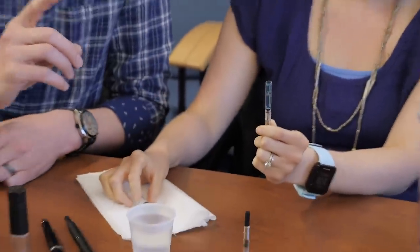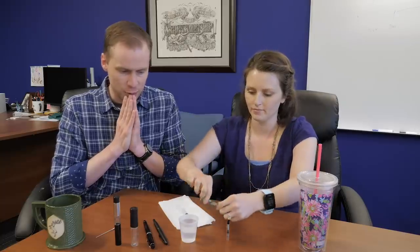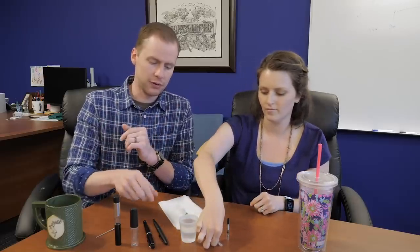Another thing you might not think is normal but totally is: there are random little metal bits in here. This converter has four metal agitators in it. They'll shake around — if you hear something rattling around in your pen, that's totally normal. That's what they're there for. That is a quick and easy way to fill. It does involve taking the converter out of your pen and filling it separately, but it's a very easy, effective, and affordable way to get a full fill.